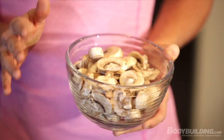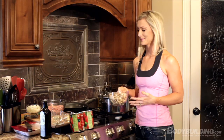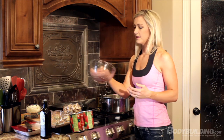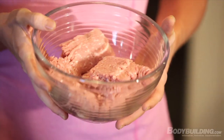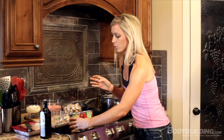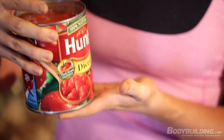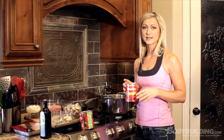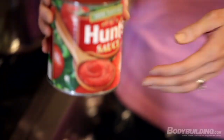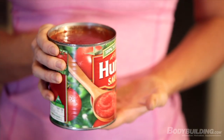The mushrooms are optional — if you don't like them, you don't have to add them. I just really like mushrooms. We also have two pounds of lean ground turkey; we're using 93% today, but if you want to go extra lean, you can get the 99%. We're going to use one 28-ounce can of diced tomatoes — petite diced works a little bit better but regular diced is fine — and one 28-ounce can of regular tomato sauce.